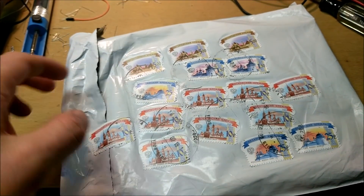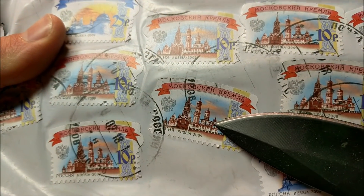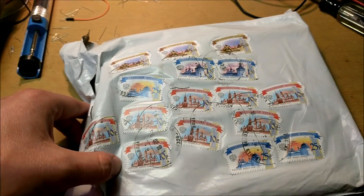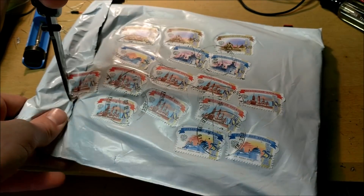So we have the package here, and we have a bunch of really cool stamps on there. Those stamps look cool - you can see it's got some buildings in Russia. It's all in Russian. There's a bunch of stamps too. Let's cut this package open and see what the capacitors look like.